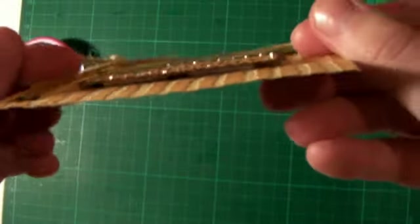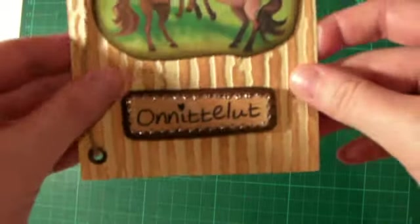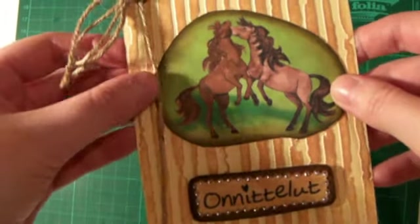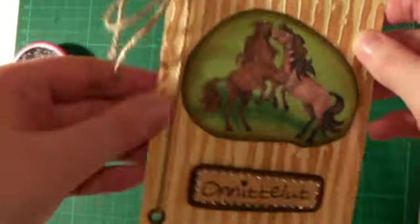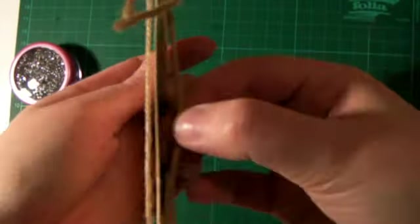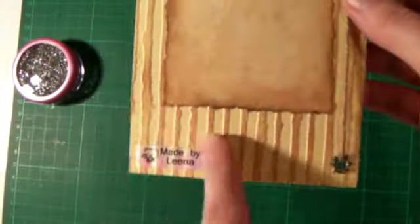And I put on this greeting with dimensional, as you can see, so it pops out a little bit. Then I put some eyelets here and this ribbon. And then I just put a bow here. And the same thing on the back side — it continues, so it's like the ribbon continues and I put the bow here, and the same thing here.